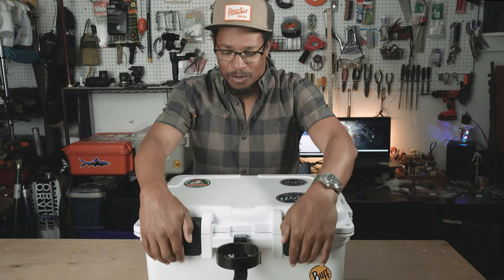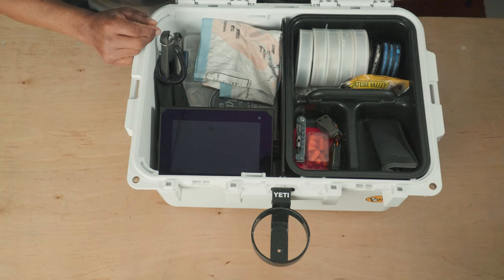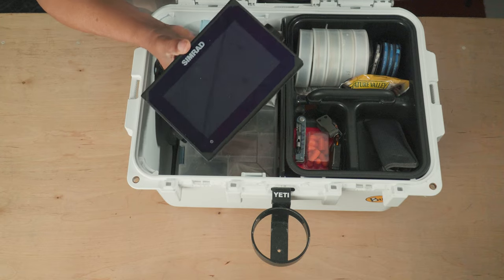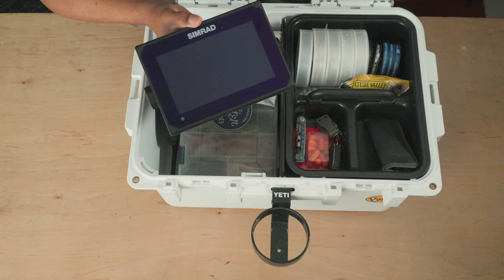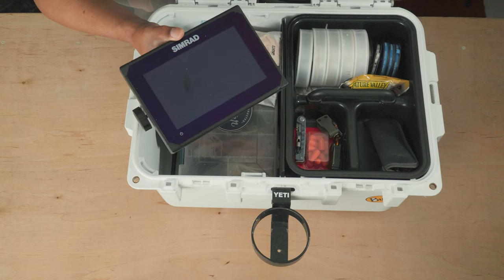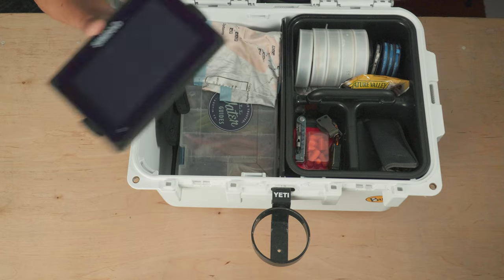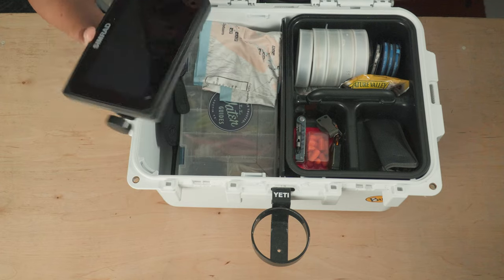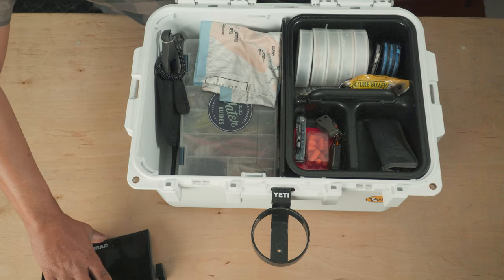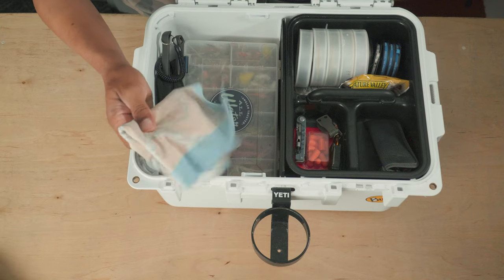The first thing in there that doesn't stay permanently is my GPS unit. I just put that in there at the end of the day for safekeeping, pull it out and stick it in the boat when we're done, wipe it down, and put it back in the go box. Keeps the prying eyes away and keeps it in good shape.